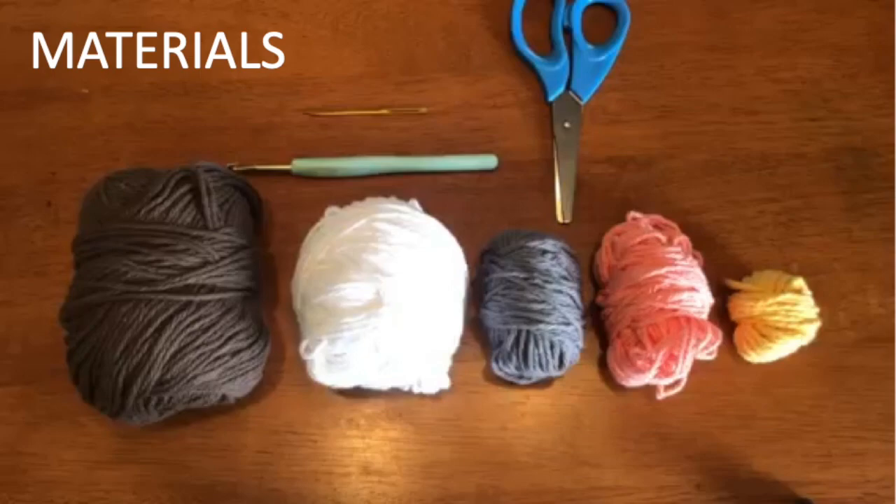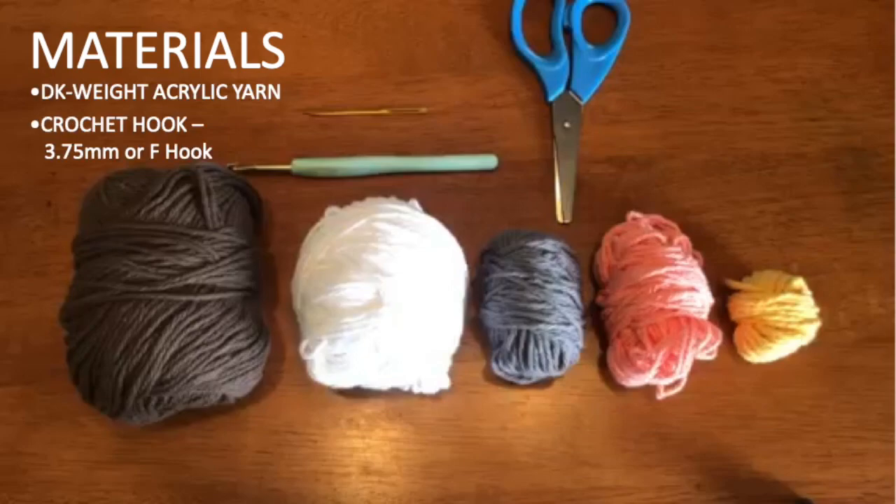To crochet a red-tailed hawk, you'll need yarn and a crochet hook. I used a 3.75 millimeter or F hook with DK weight brown, white, gray, peach, and yellow acrylic yarn. Please feel free to choose yarn colors as you would like. Please only use acrylic yarn, however, as it will help to prevent insects from getting into the gallery. You'll also need a tapestry needle and scissors.